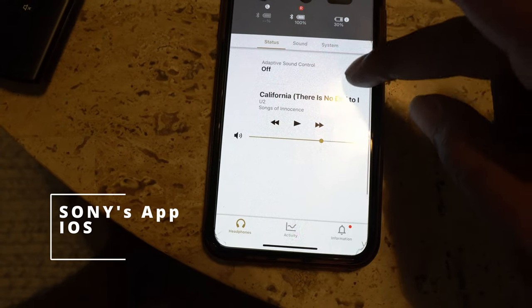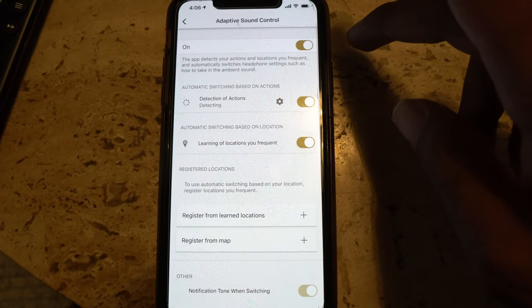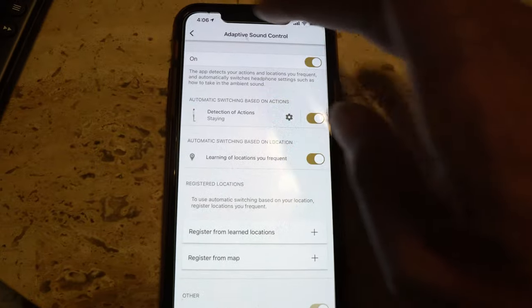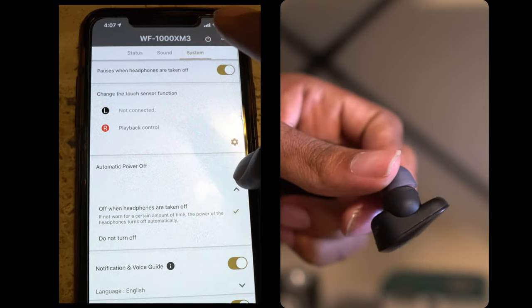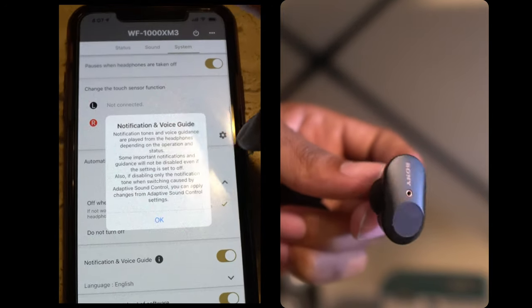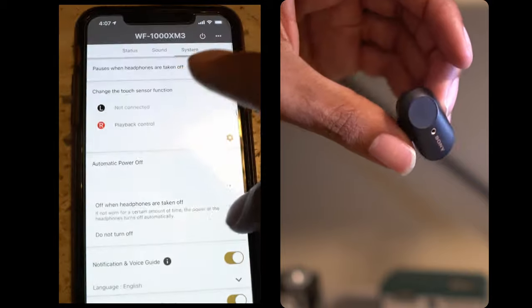I'm looking at the Sony app — it's a pretty decent app. The only issue I have is the adaptive sound control; it constantly switches on and off. I guess it tries to give you the best sound based on your environment, so when that happens you might get a slight interruption. But other than that, it's pretty cool. There's no bass — the sound is not that deep with these. The seal is not the best. These are the worst sounding of all the earbuds I tried.